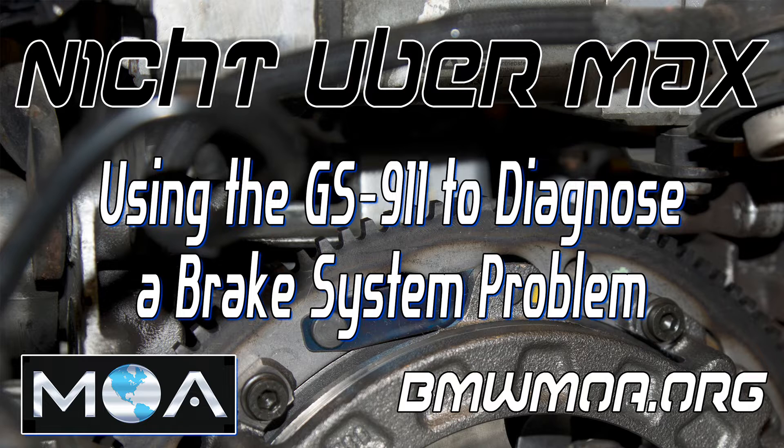Good morning to Joe and Jill Motorcycle all over the interwebs. You're watching Nicht Uber Max, one of the playlists on the BMW Motorcycle Owners of America's YouTube channel. I'm your host Wes, and today I'm going to show you how effective a GS911 diagnostic tool can be when you have an unknown issue with your motorcycle.